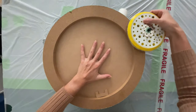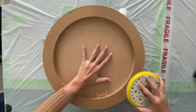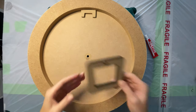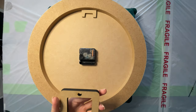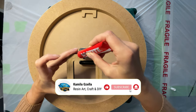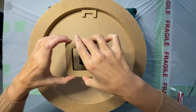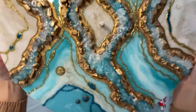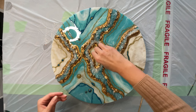I now used sandpaper to smooth the edges. I then stuck a square piece of MDF board using glue to hold the clock mechanism in place.